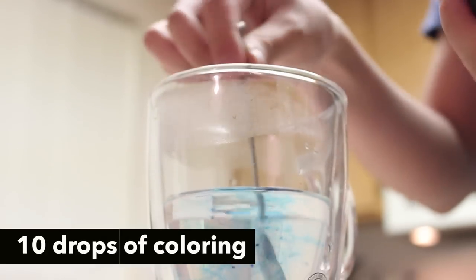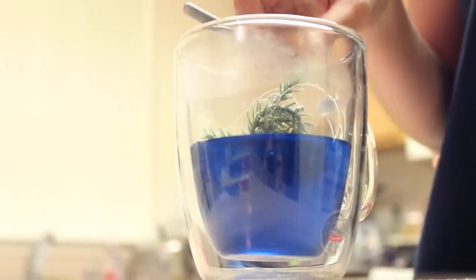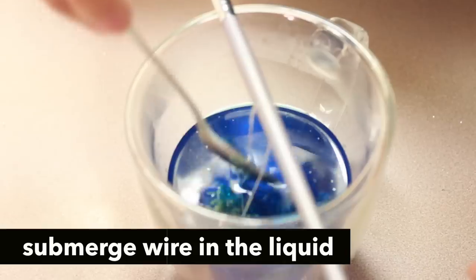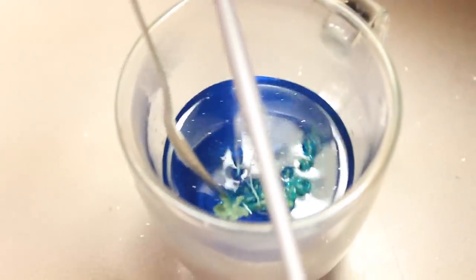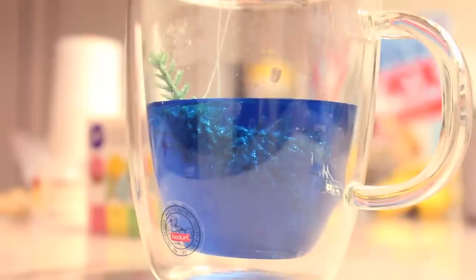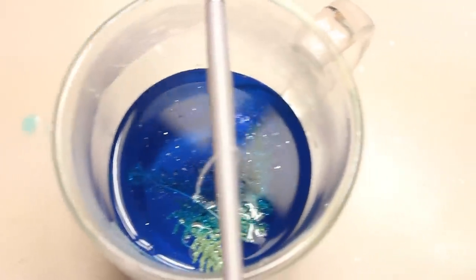I decided to go with blue and I added 10 drops into my super saturated solution. Next, place in your wire and make sure that it's completely submerged into the liquid because that is where your crystals will grow. My Christmas tree had a little bit of glitter on it, which is why it's kind of glittery on the top. Make sure it's completely submerged and now leave it overnight.